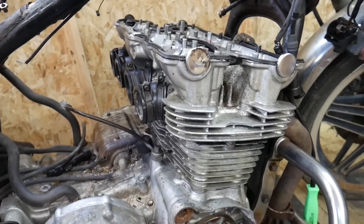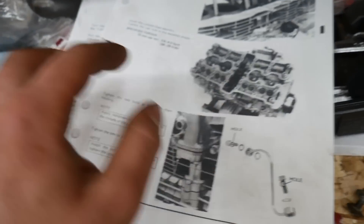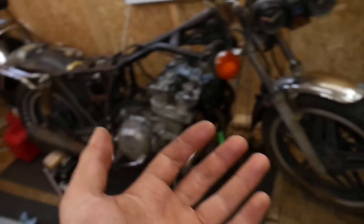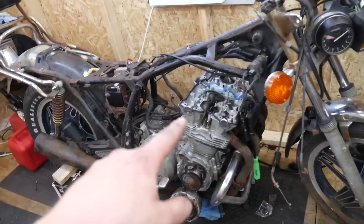The last stud is now on and I need to torque down all of the head bolts. I have the torque order right here — it says 26 to 29 foot-pounds. I thought it would be way bigger because that's practically what's holding the engine from exploding, but that's what it calls for, so that's what I'm going to do.